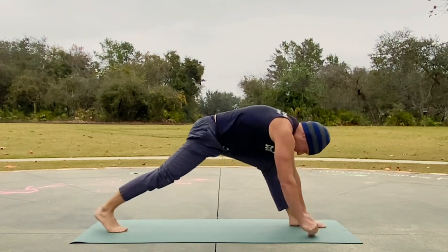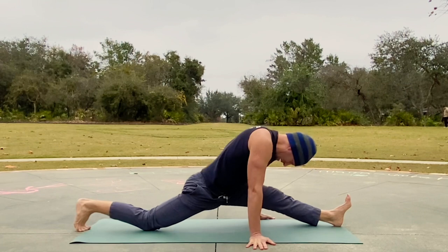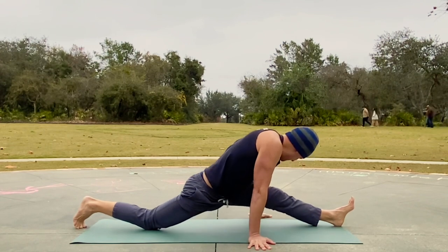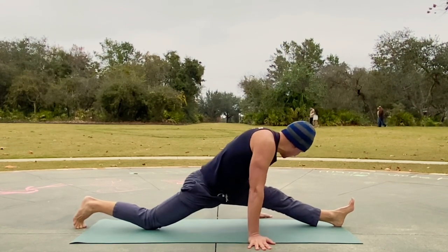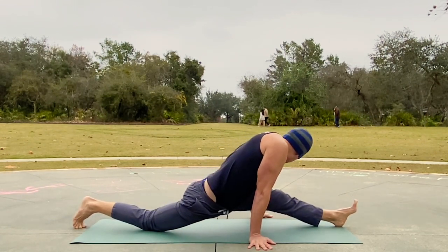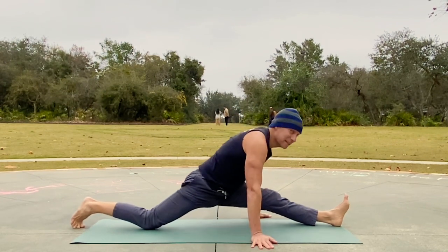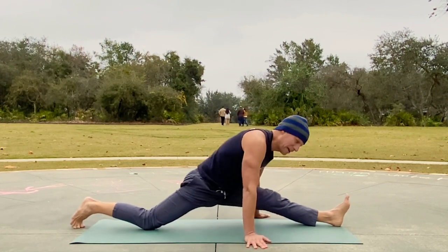Going into the splits on this side — not quite as bad. Hands are down — notice how I rock side to side. You don't just want to try to murder yourself in the splits; you want to keep it active, keep it dynamic, keep it moving. It might stop you from going insane with the splits.